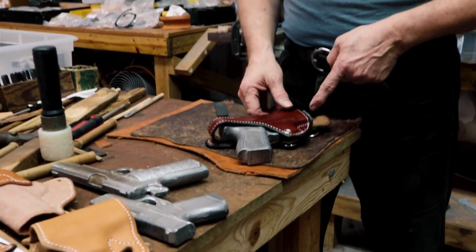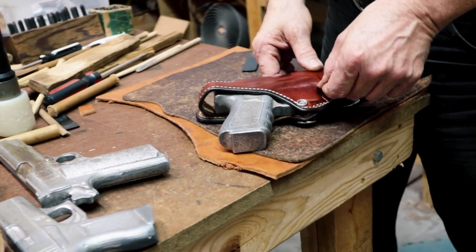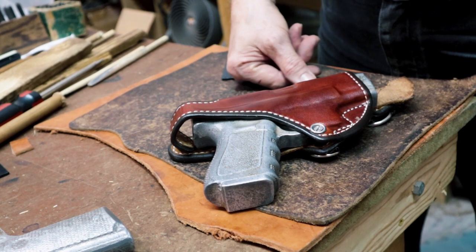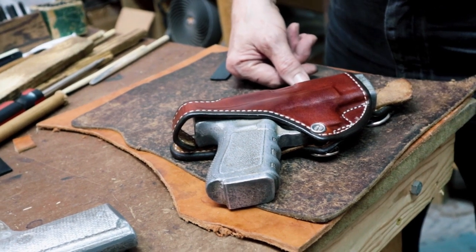What if you have the reverse problem and the gun is a little loose? Loose is a tougher nut. You can't really shrink leather — you can try with heat but you'd end up burning it before getting any real shrinkage. If the gun is loose, you can run more stitching up tighter to the weapon to shrink the interior volume, but that's a much more involved problem. The biggest thing we run into is tightness from leather shrinkage.